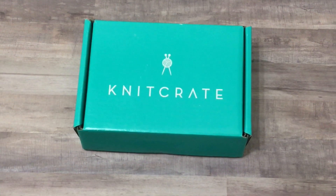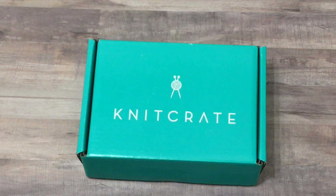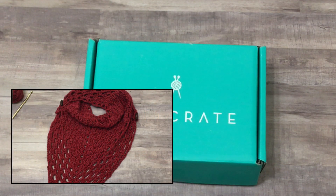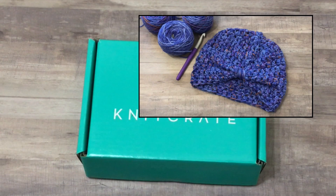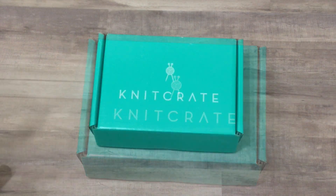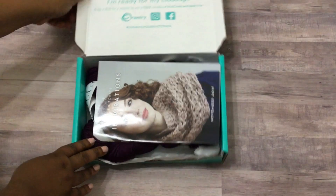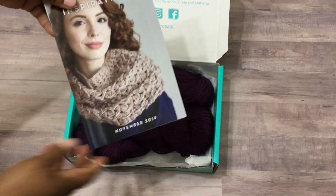Hey y'all, I just want to show you really quickly my Knit Crate yarn box that I got for the month of November. If you don't already know, I have created a couple of projects using the Knit Crate yarn — I did a really pretty cowl and also a turban. If you wanted to see how some of the yarn works up, you can check out those videos. Let's get right into the box!